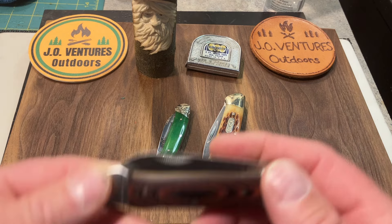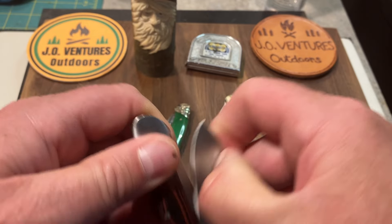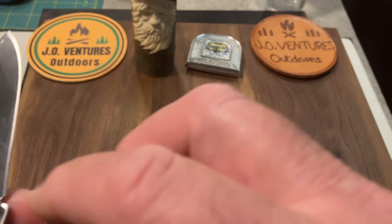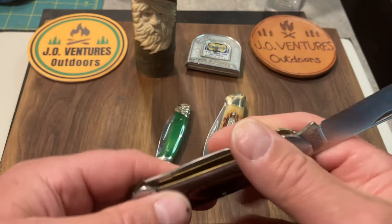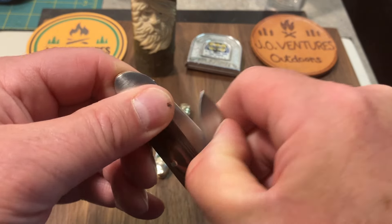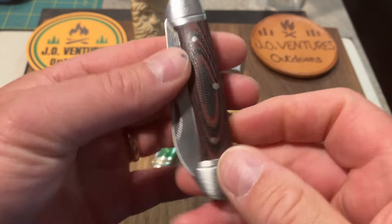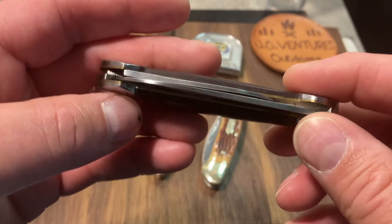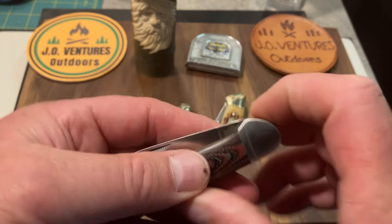The last one I have here is not mine — this is David Burge's canoe, on loan to me. It is a Rough Rider, number 2297. It's got half stops, the 440 steel, a nice pin blade, and G10 covers with kind of a red and black coloration. I just love that coloration. This is a very solid knife — a very cool canoe pattern.